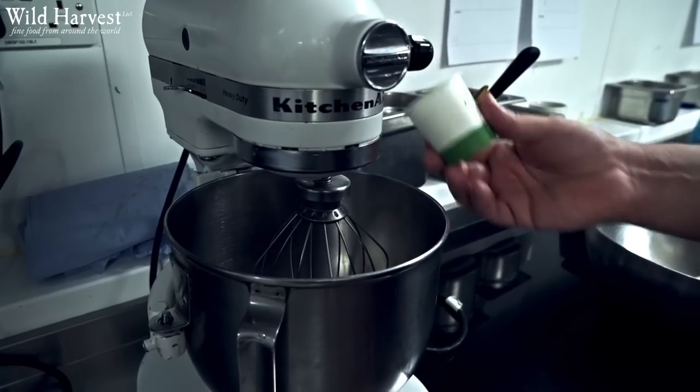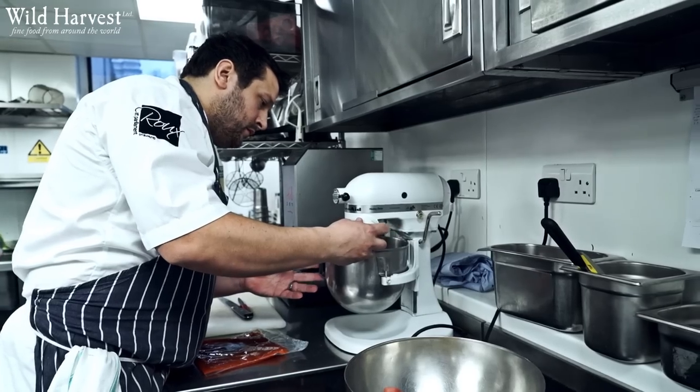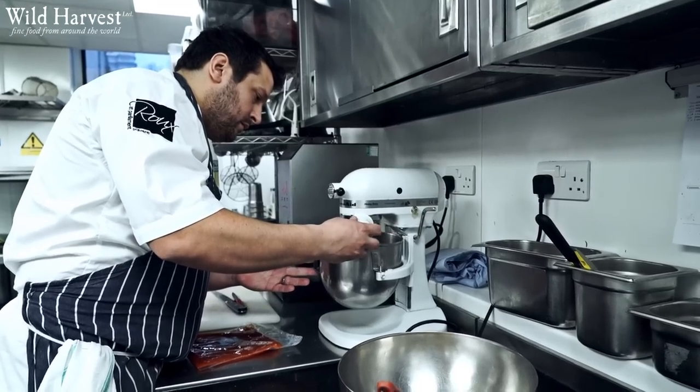So the third dish we are going to cook is a passion fruit soufflé with pistachio ice cream and a bitter chocolate sauce. The preparation of the soufflé is a very simple method. We take a passion fruit puree which we get from Wild Harvest, thicken that with some corn flour, and sweeten it slightly with some sugar.